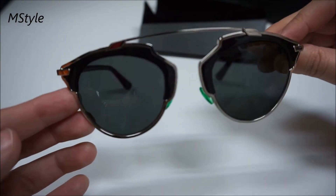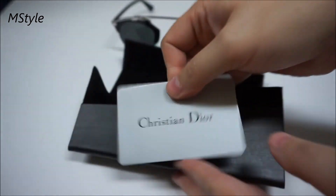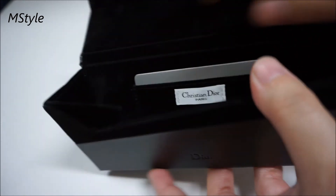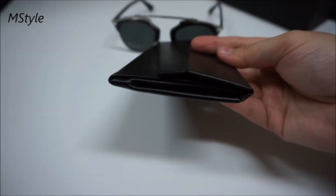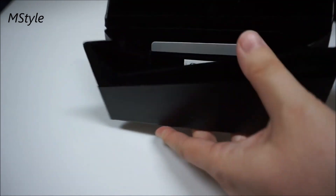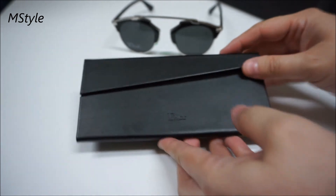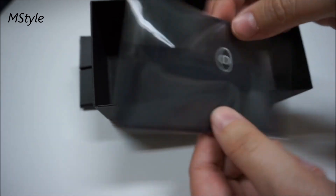They came with this great package, and there's an authenticity card right here. If you're not familiar with the case, you can fold the sides so it takes no space in your handbag — you can lay it completely flat. When you need to use it, you open it up, move the little triangles to the side, and the case will stay open. The sunglasses also came with a cleaning cloth that says CD — Christian Dior — and an information booklet.